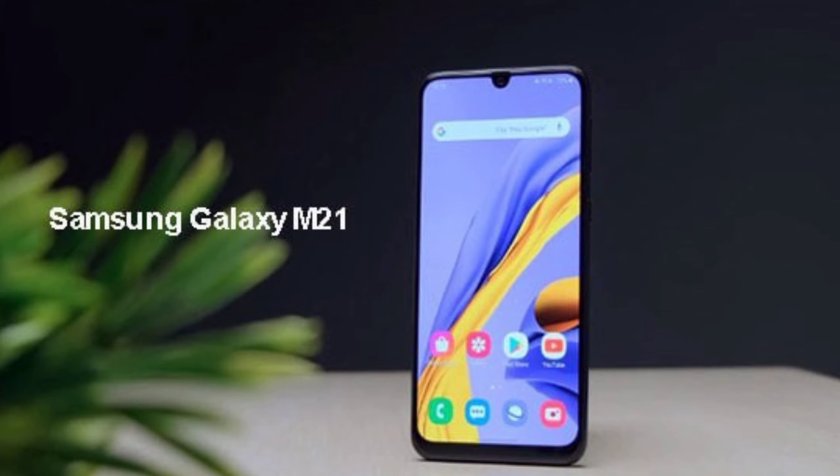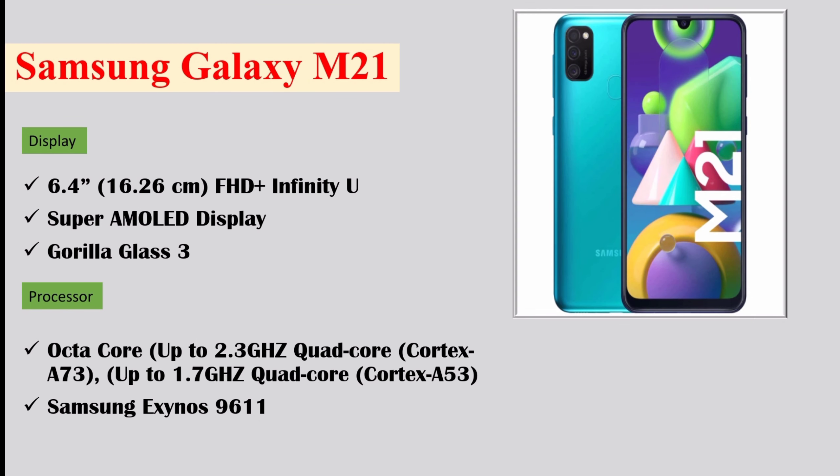If we talk about its display, you will get a 6.4 inch FHD+ Infinity U Super AMOLED display with Gorilla Glass 3.